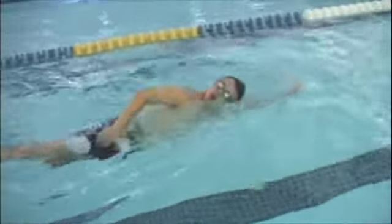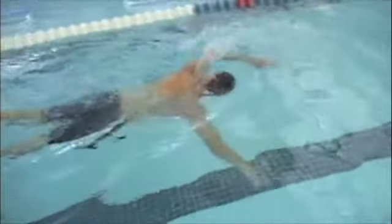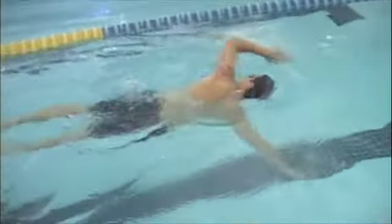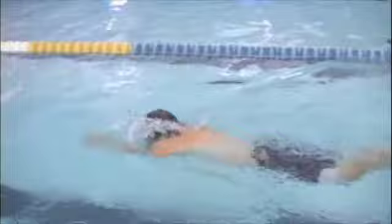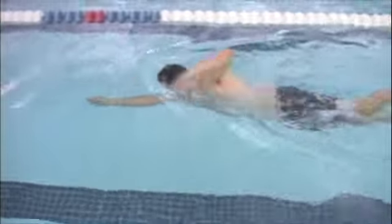This looks a lot better. The one arm drill, catch up drill — hopefully I covered those with you; if not, you can look them up online — and the doggy paddle drill are the main drills going forward. Because you don't need to work on rotation at all, you just want to work on the catch technique.